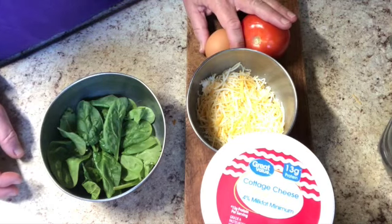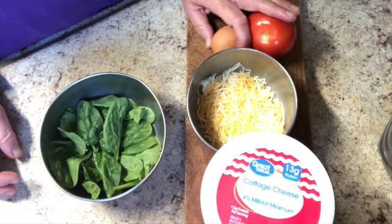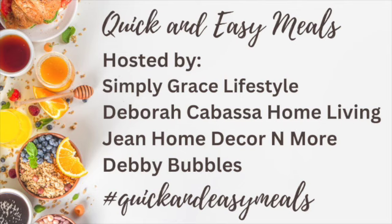Before we get started, I just want to say that this recipe tonight, this quick and easy meals, is part of a collaboration named Quick and Easy Meals. It's hosted by Simply Grace Lifestyle, Debbie Bubbles, Deborah Cabasa Home Living, and Jean Home Decor and More. All the details about this collaboration and the hosts are in the description box.